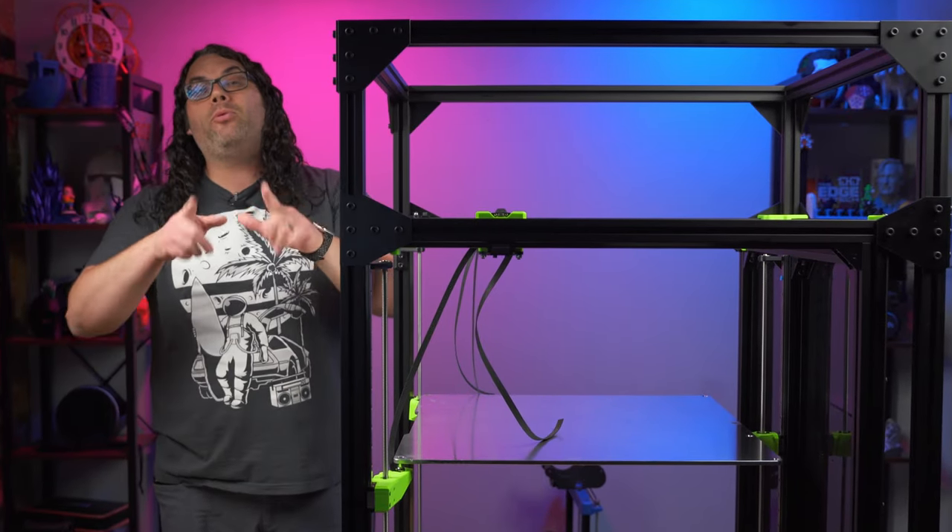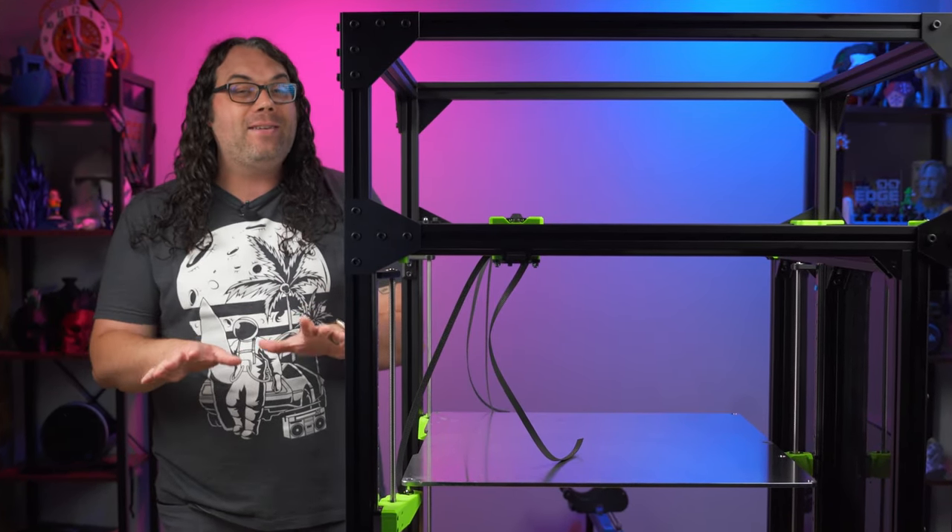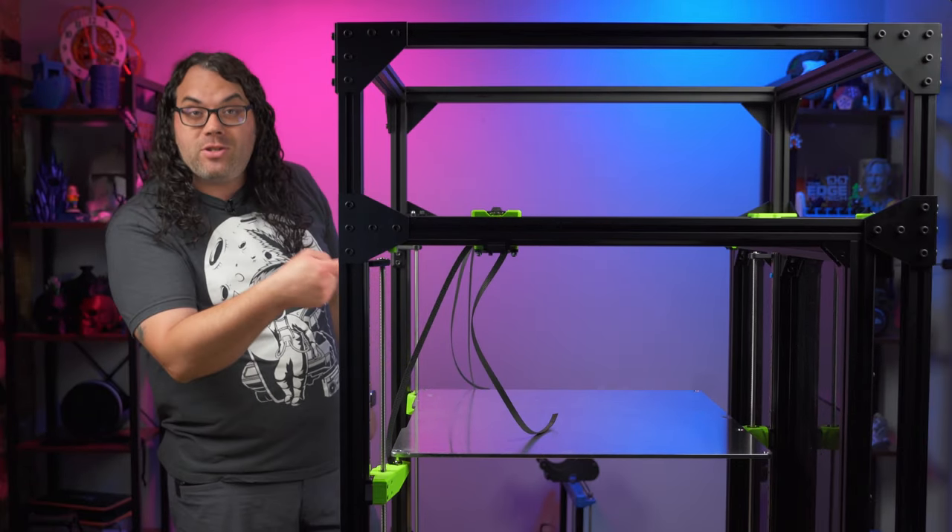If you like what you saw here today, please hit that like button. And if you want more content based around 3D printing, CNC, and lasers, please consider hitting that subscribe button. Also, don't forget to watch that video right there.